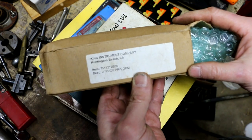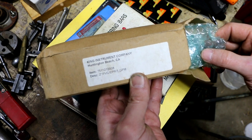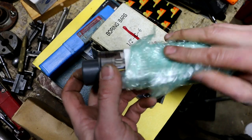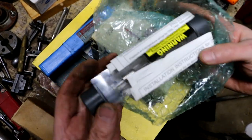This is by the King Instrument Company of Huntington Beach, California — a 2-inch PVC flow meter, flow gauge. Brand new.